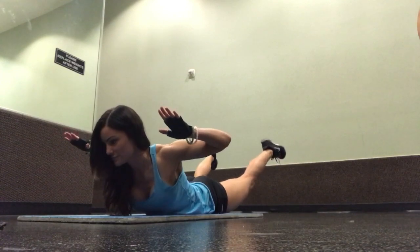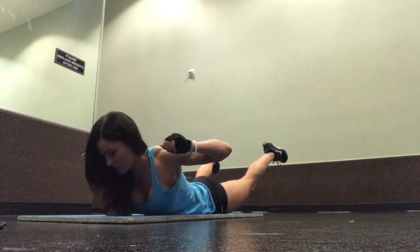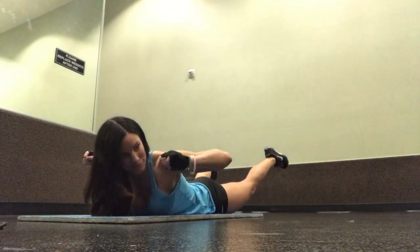My superset for the single arm row was a superman. I put my arms back like that just to engage my entire back, not just my lower back.